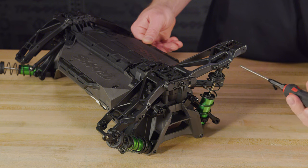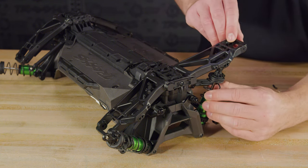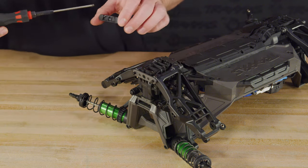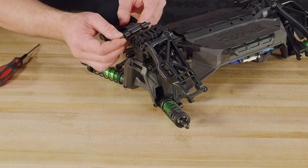We will go ahead and disconnect the bottoms of the shocks. It's not necessary to completely remove the shocks. Remove the button head screw and slide the tie bar mount and the metal tie bar off of the suspension pins. Remove the lower suspension arms and pins.